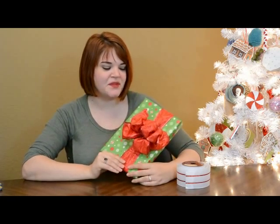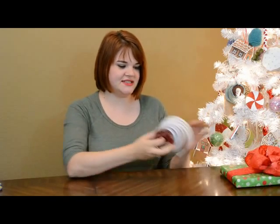One of these big floofy bows that you only see florists making. A million years ago I worked at Michael's and this was hands down the best thing I learned while I worked there. I also learned that there are a ton of contraptions on the market to help you tie a bow and they are all unnecessary — you don't need any of them.